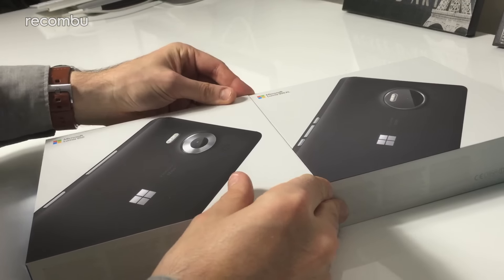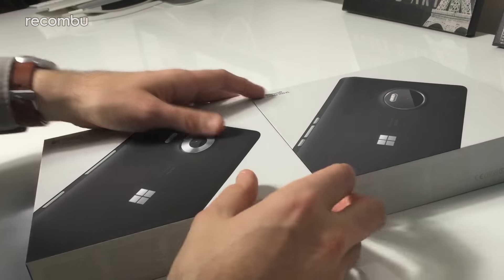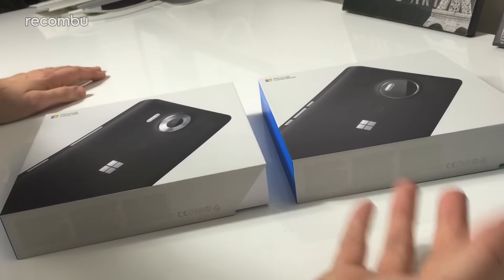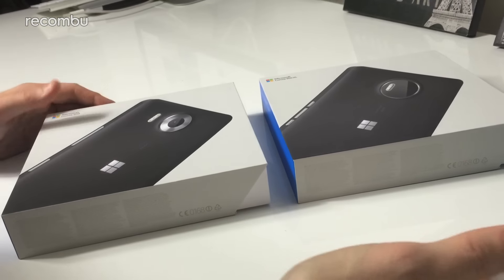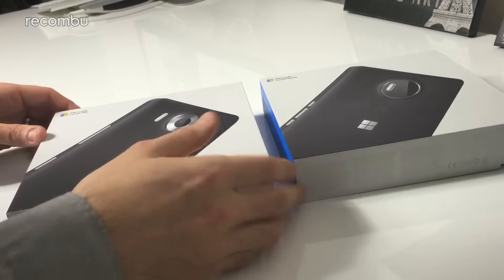These are the first two official Windows 10 phones from Microsoft. The whole ethos of Windows 10 is that you've got your phone, your Windows phone, playing with your apps, and then when you get back home, the look and feel of Windows 10 on your desktops and laptops is exactly the same.